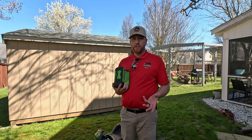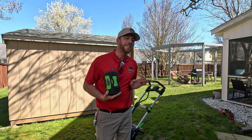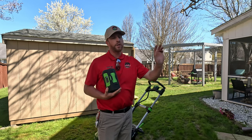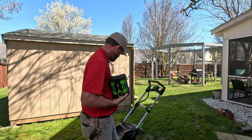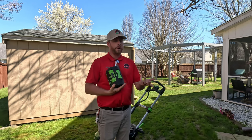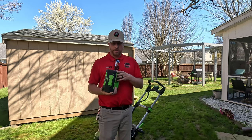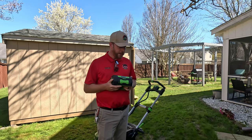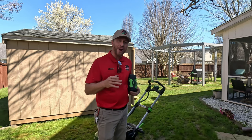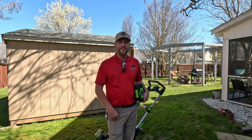The self-propelled is a good function, but keep in mind the mower is pretty light. I would say the self-propelled is good just for getting up hills or when you need an extra bump. I'd highly recommend this mower — if you're willing to spend $850 with a 10 amp battery, buy it new. This is technically a new mower; it just didn't have a battery with it. If you have anything to add, comment below. Subscribe, like, or follow. Thanks for watching — see you in the next one. Take care and God bless.